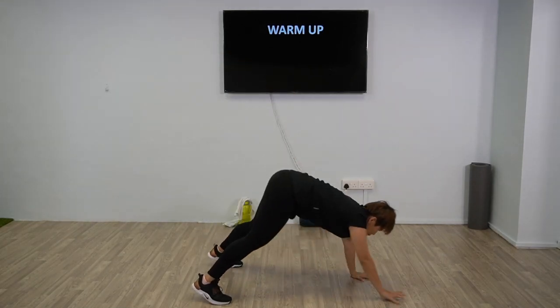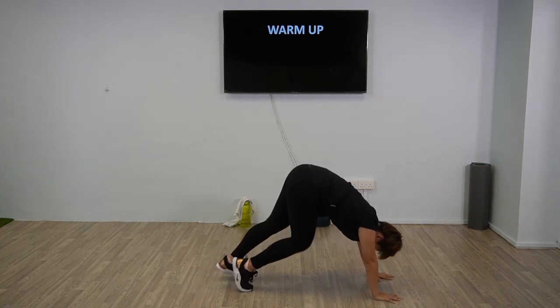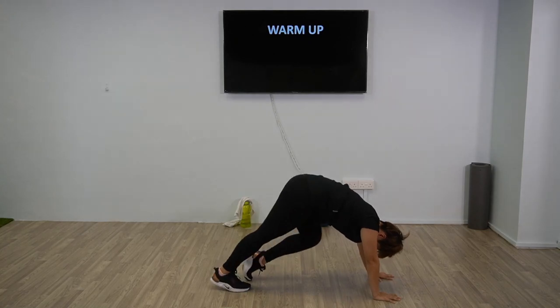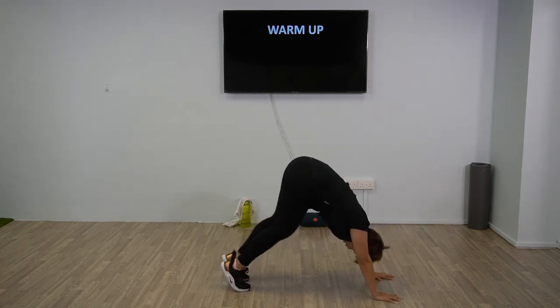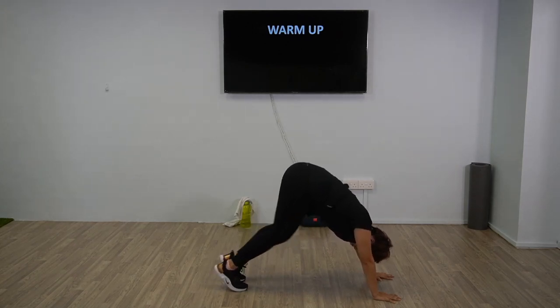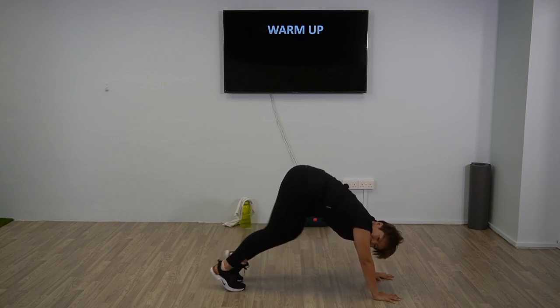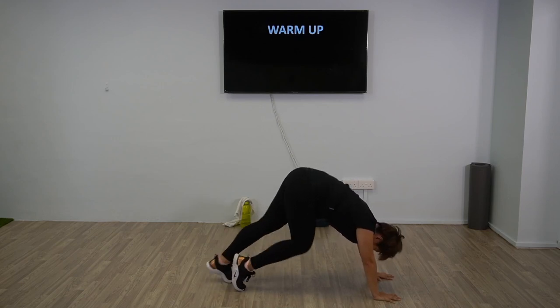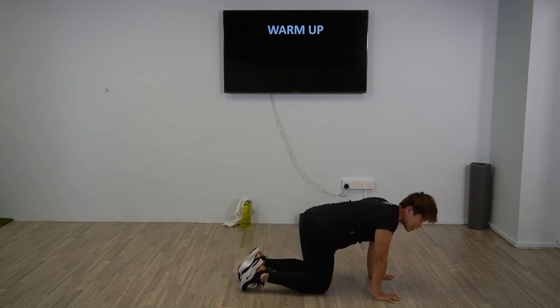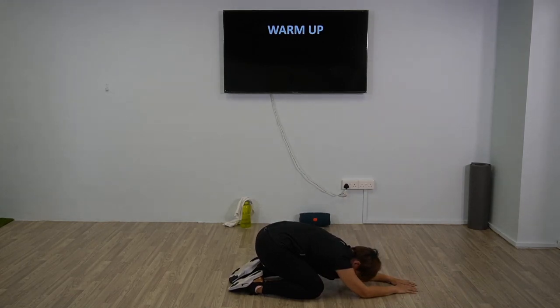We're going to stay in downward dog position while we do the heel stretch. Walk your hands out, then in this position stretch your heels — downward dog, walk, stretch your heels. A few more: four, three, two, and one. Good, relax. We're going to come down on your knees into child's pose position — have a good stretch.